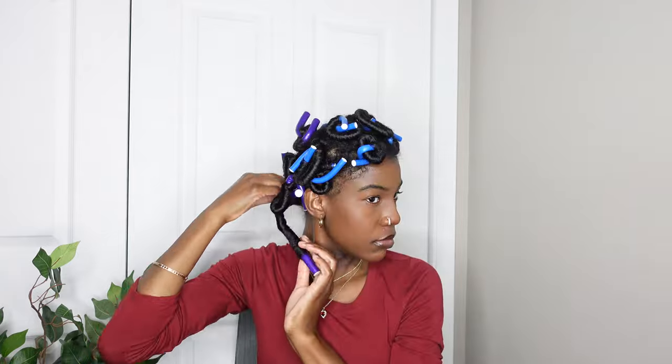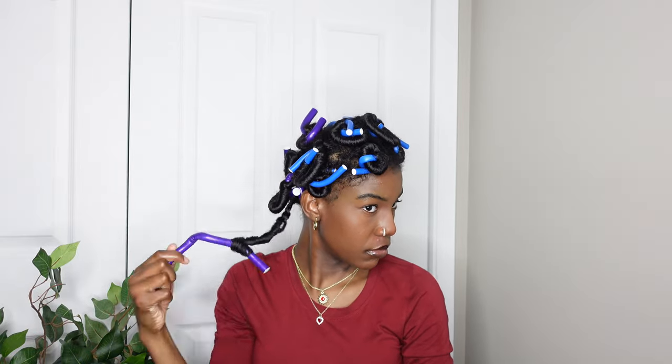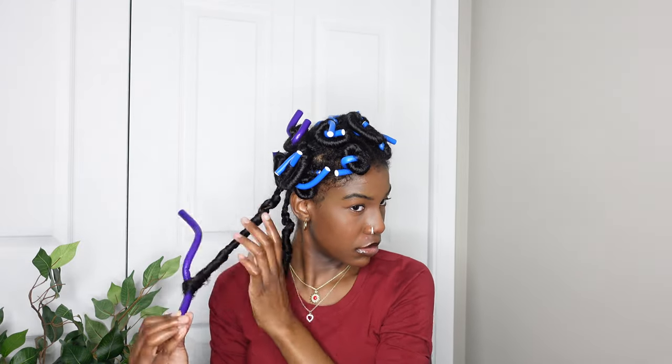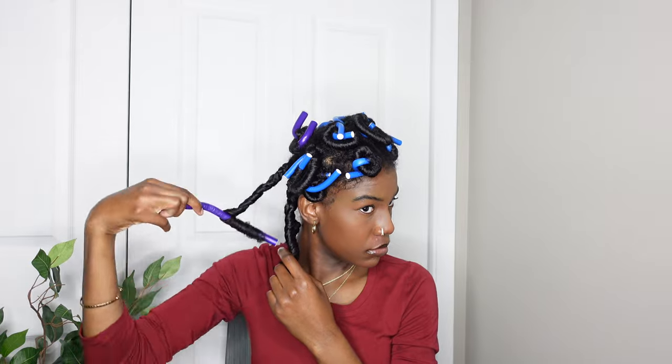This is hours later and I'm going to go ahead and take them out. I did put a little bit of oil on my hands before I took them out — I didn't show that part. I went ahead and took them out, flipping them around and just trying not to mess up the curl.